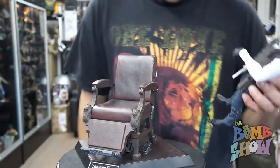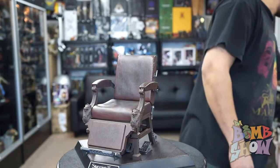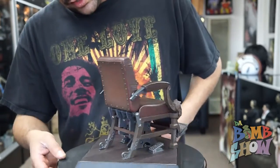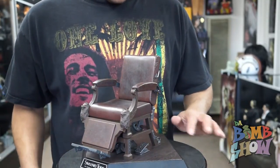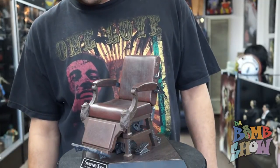I thought it would be an awesome idea if I could somehow make this chair recline and go back. So what I did was I took the whole entire chair apart — and let me tell you, there were a lot of pieces to disassemble. I would not recommend doing it because you're going to break it in several places, at the very least.